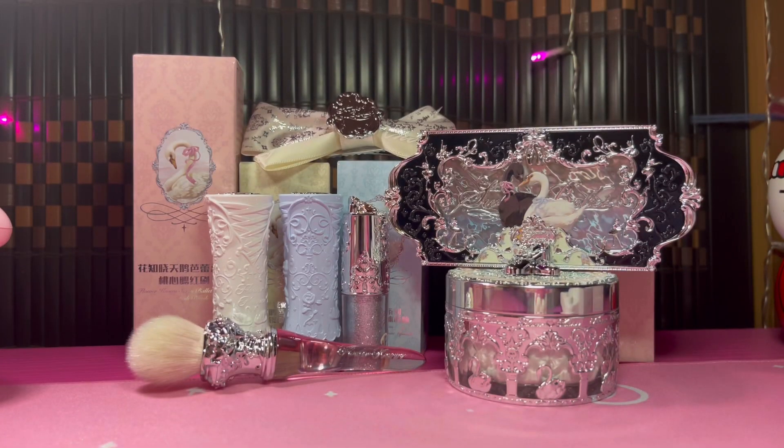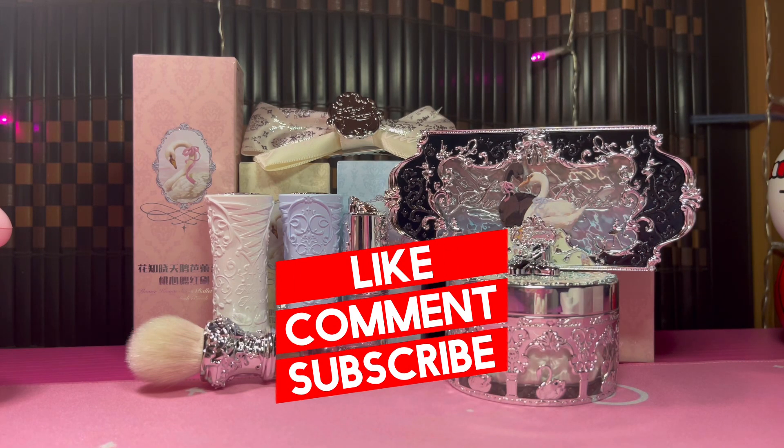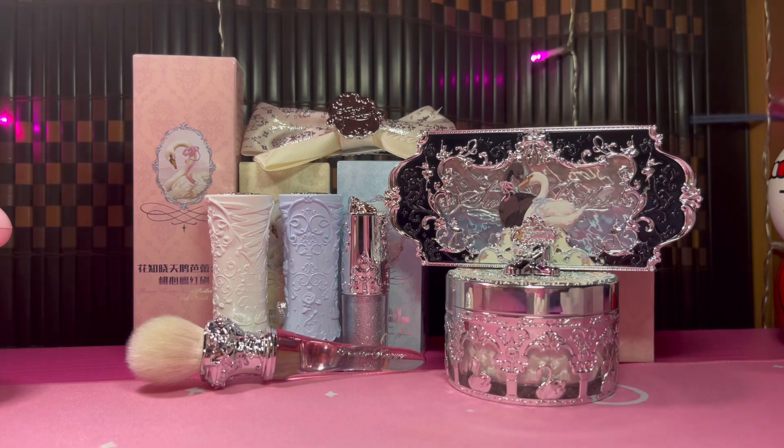Well, that is the end of this video. Hopefully it wasn't too long, but I just wanted to do an unboxing of all my items so you could see them in detail. If you want to see a separate video of me trying them out I'll definitely make one if you're interested. Thank you so much for watching — please don't forget to like, comment, and subscribe, and I'll see you in my next video. Bye!